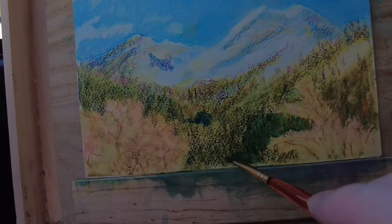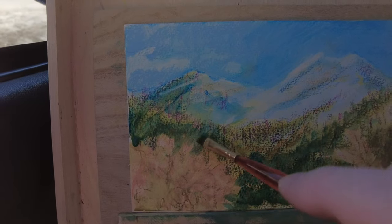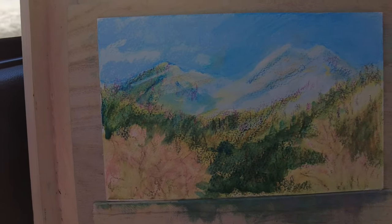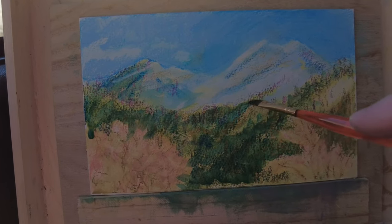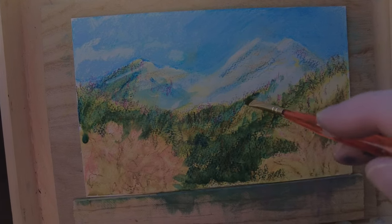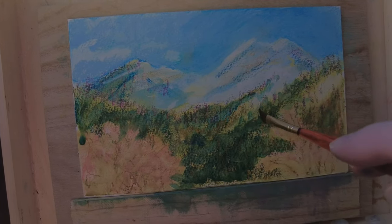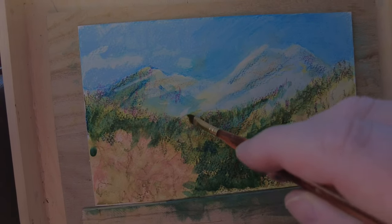Here I wanted to get a darker value with these trees, but I seriously regret using this bright of a green. You can see the texture of the non-soluble pastels stays intact — in fact, it acts a little bit like a resist. I don't actually like how this painting is turning out, and I'm not sure if I can salvage it. But some paintings are like that, and we're seeing how these pastels work and don't work.